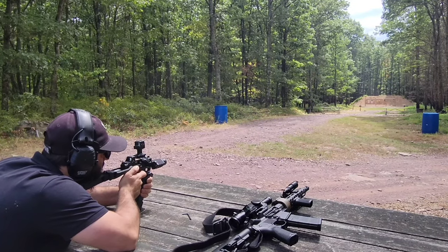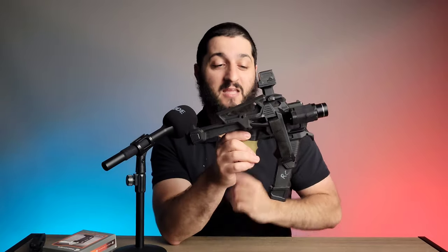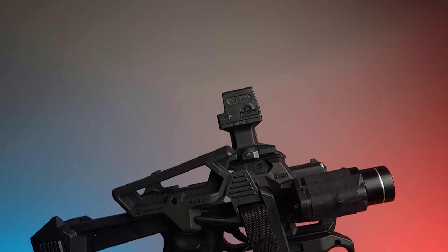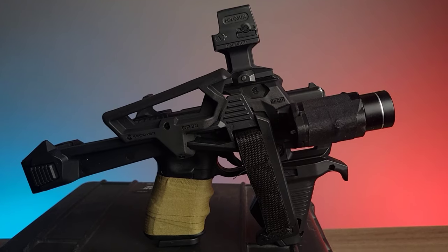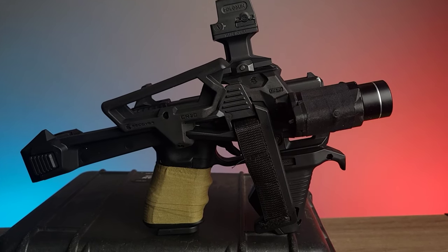The only times I missed were due to incorrect trigger pull or not paying attention to my sights — which means consistently, this platform is able to hit and hit and hit. If you're looking for something like this at a very good price — using a gun you already have, so you don't need to learn a new manual of arms — it's a Glock, which means it's consistent and reliable. You're just adding it into a chassis system that makes it so much more fun to use. Also, if you want to use it for home defense and you have a smaller-framed person in your home for whom pistol recoil might be tough, this is a great option. The light and optic setup is really nice.